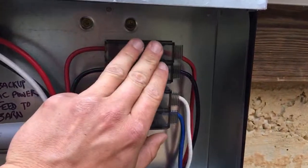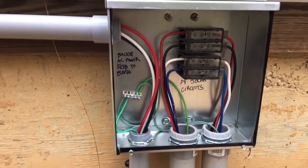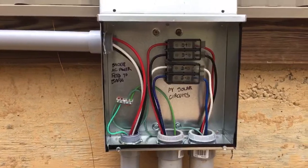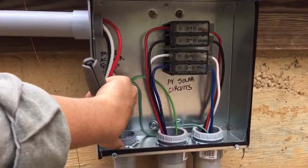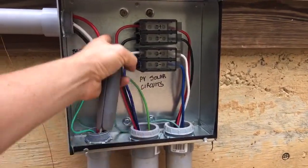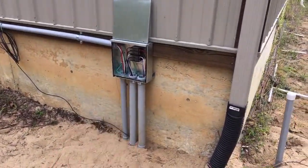Someone's going to say you can't have AC and DC in the same box — but they're not touching, they're separated, they're in the same system, they're identified, and the voltage rating of the wire is high enough. No inspector has ever had a real problem with it. But you could always put a divider in if you want to physically isolate them.